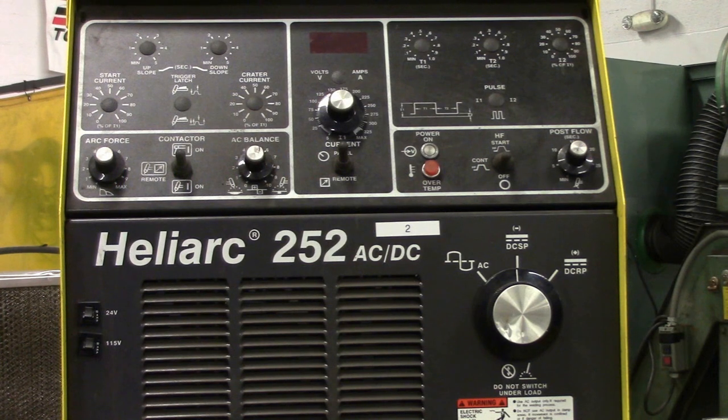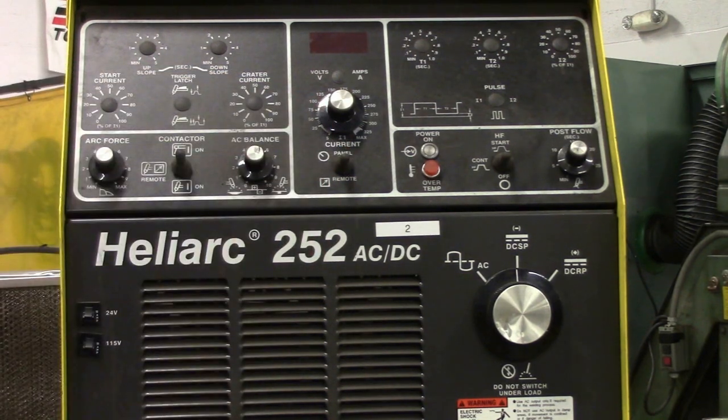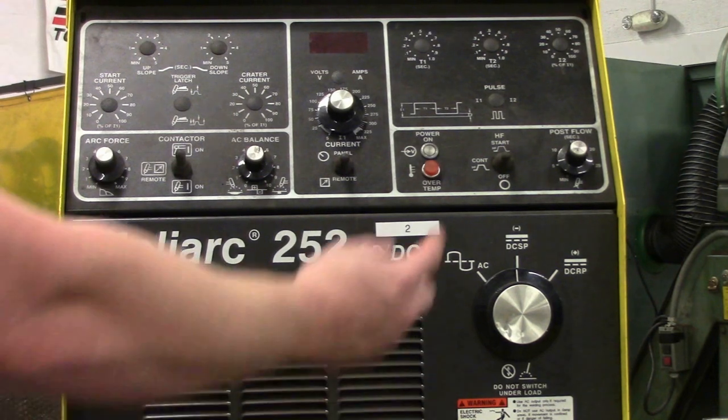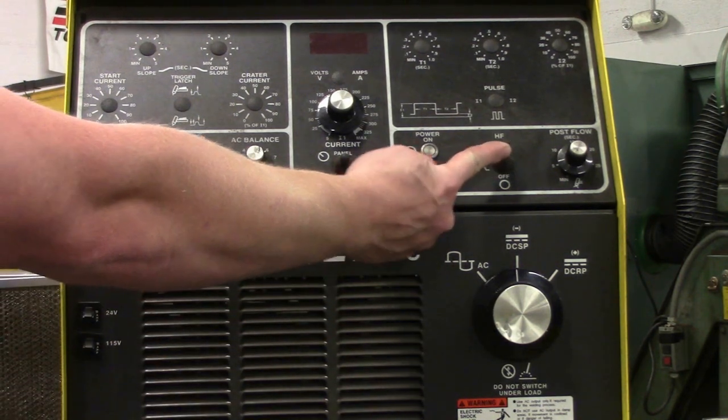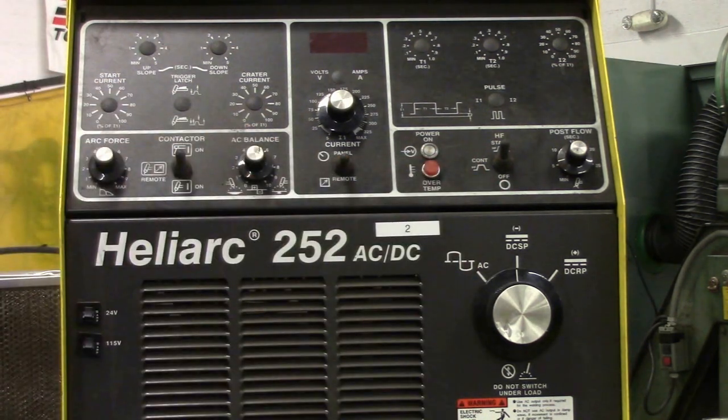Back to the ESAB. True or false, this is correctly set up to TIG weld steel. The answer is false — there are two things wrong with this. It's up on panel again; you want to be down on remote. Panel is for stick welding, for scratch start. And over here, you want to be on high frequency start — on and off. Continuous is for TIG welding aluminum.